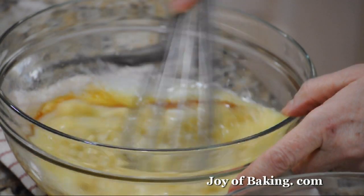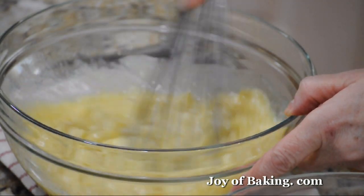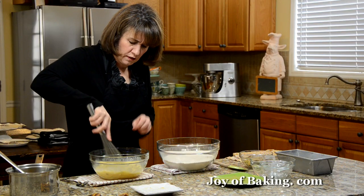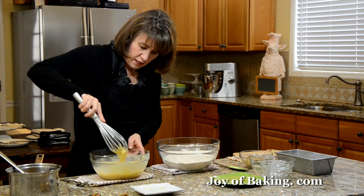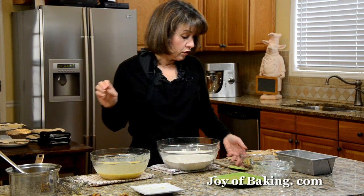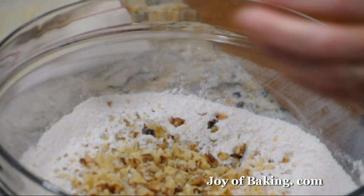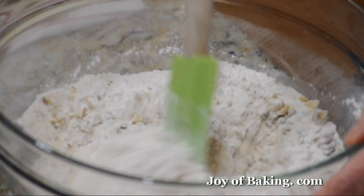I'm just going to first whisk these eggs together, then add the vanilla, all the banana, and the butter, and whisk all that together. Don't worry if some of the bananas are a bit chunky — that's fine. If you want, you can add about a cup of chopped walnuts, pecans, or even hazelnuts, which I'm going to do here, and then just stir that in.